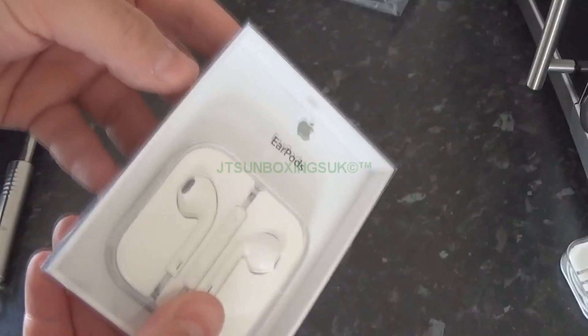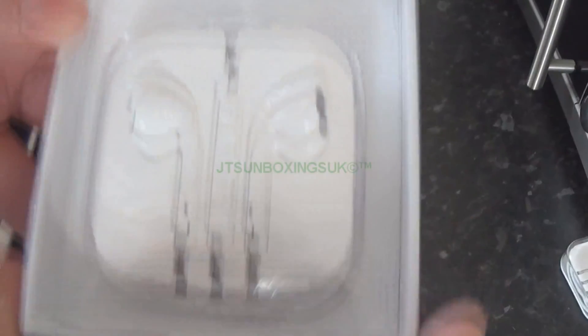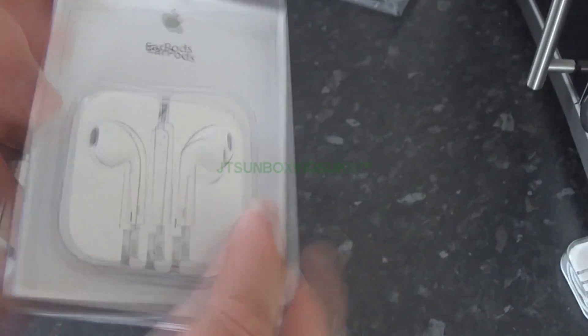As you can see, it's in that Apple-style clamshell packaging that it normally comes in. You can see it's from Apple, and there are the EarPods right there, which look exactly the same, really, as the cheap fakes.